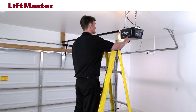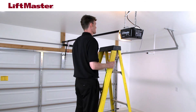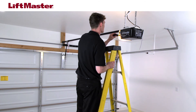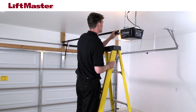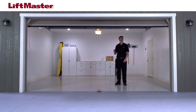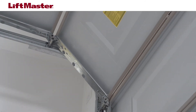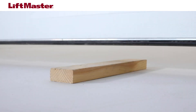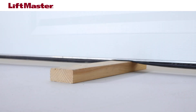If everything is installed properly, it may be necessary to increase the down travel in order to get a properly reversing safety system. Follow the instructions in your manual for adjusting the travel. After adjusting the travel, you'll need to perform the safety reversal test again. If the garage door opener continues to fail the safety reversal test, contact a trained door systems technician.